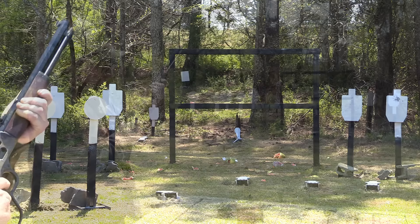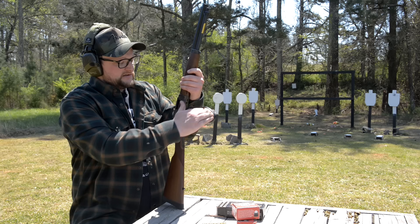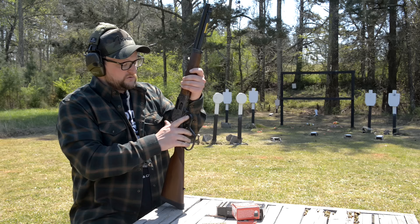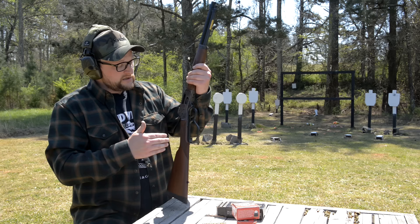I don't know if it's because of the color case hardening making the surface of the receiver really hard, but the action on this gun has to be the smoothest Henry I think I've ever felt. It is mega smooth. I really love the big loop on this one — that's a nice touch. If you're out in the field wearing heavy gloves, you have plenty of room for a gloved hand to slip in there.